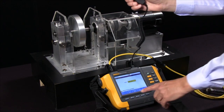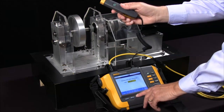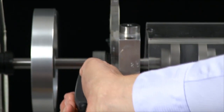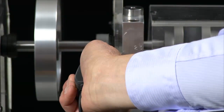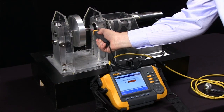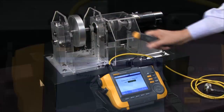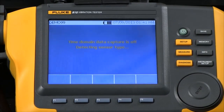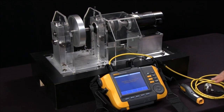I'm going to select 'Measure RPM' and as soon as the green button lights up I can measure the RPM with a laser tachometer probe. Now it's measured the RPM and it's checking out the sensor, detecting the sensor type.